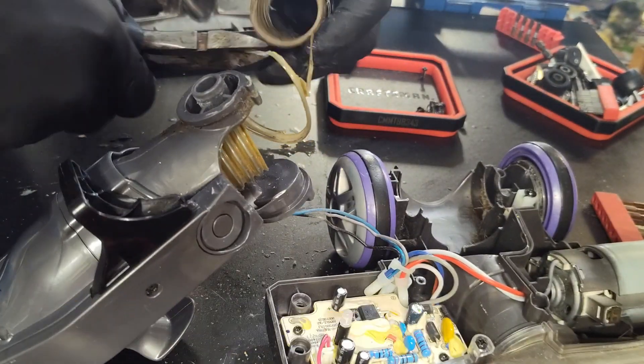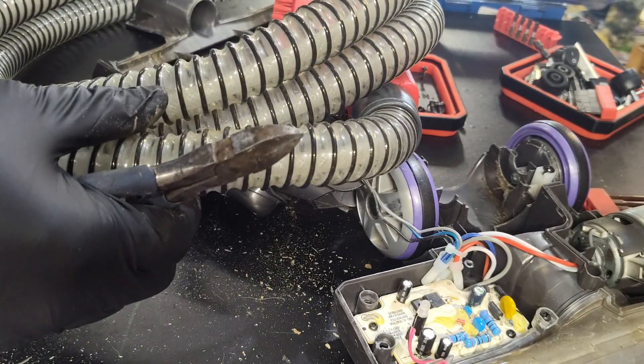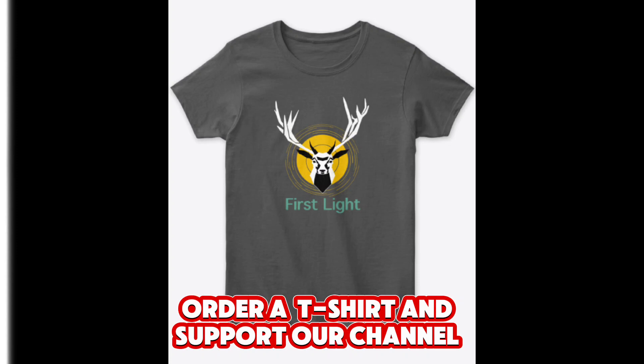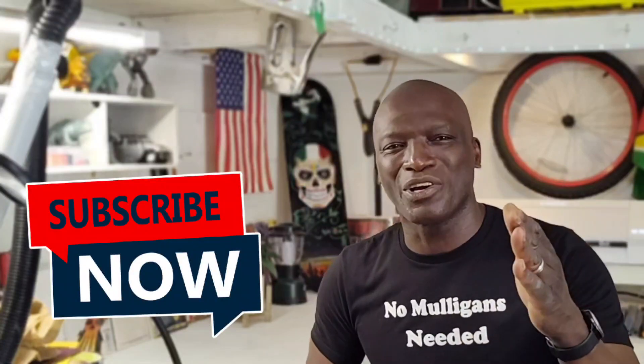To be safe, let's not remove all of it yet — don't unwind it yet. We want to make sure that the hose we have fits perfectly. If you've made it this far, you are definitely part of the team! If you haven't subscribed yet, please do so.